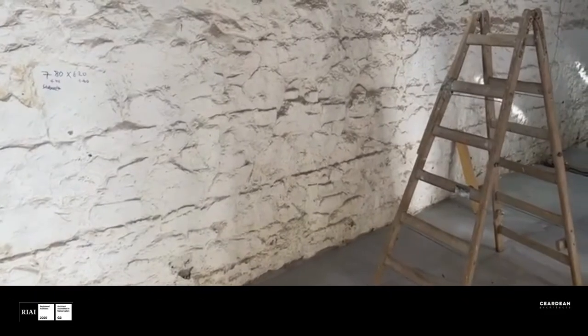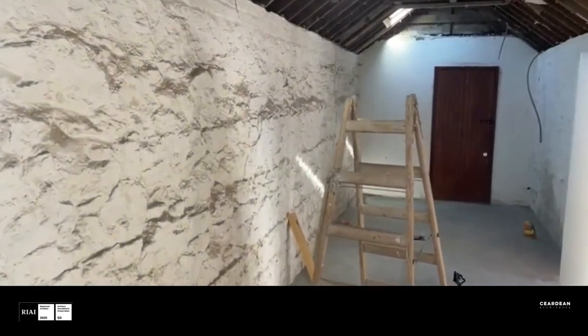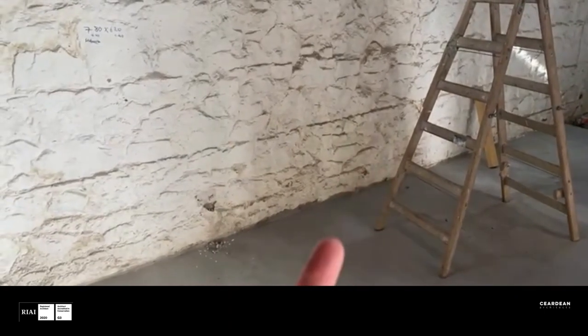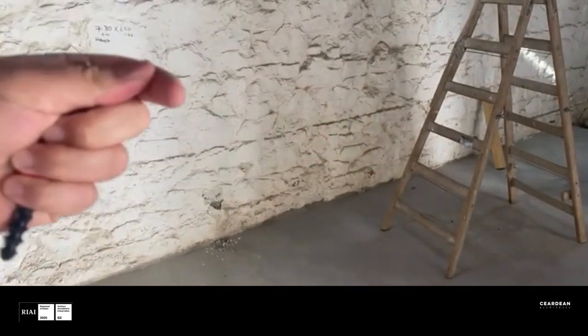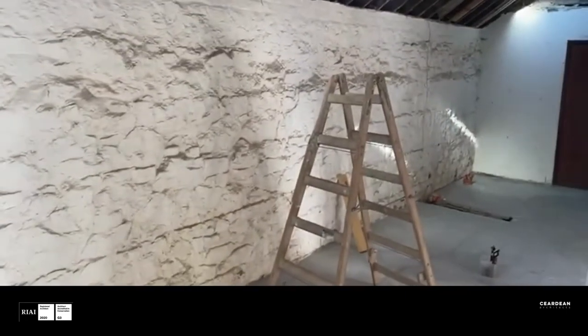We've contacted Quigley Conservation and they have come up with a damp-proof detail which I'm going to show you. So here we have the interior of this outbuilding and as you can see there are these fantastic stone walls. There's a lot of rising damp coming up through the property and also damp coming from the sides from higher levels and vegetation which are adjacent to this wall.